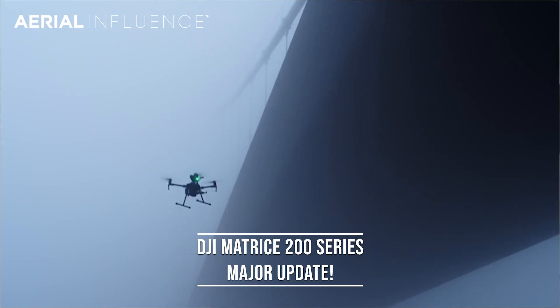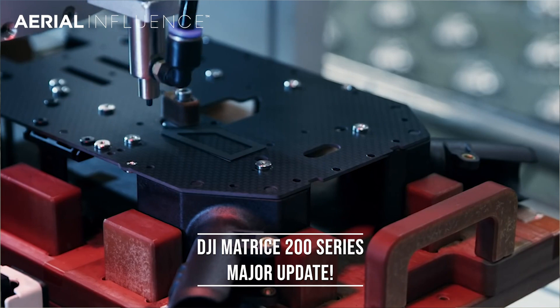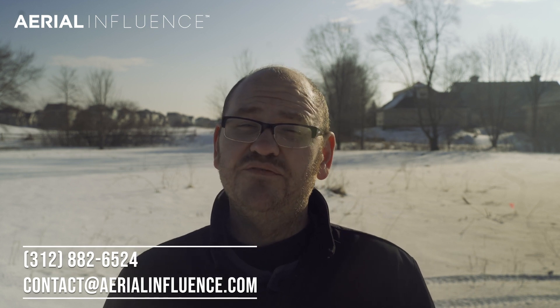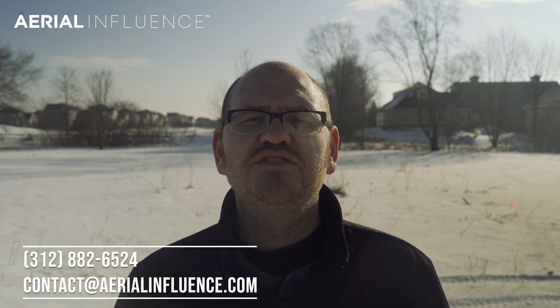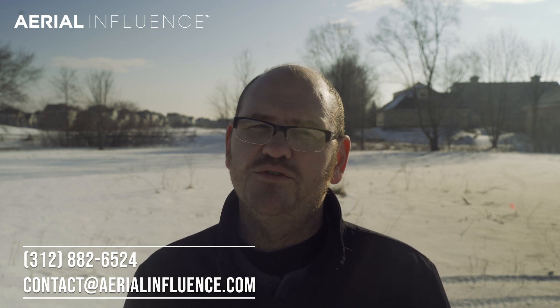That gives you a lot of flexibility and can capture some amazing imagery. Really good stuff from DJI. We also have an update to the DJI Flight Hub as well. We've got pricing already, so make sure you reach out to us at Aerial Influence — we can give you everything you need to know. You can place an order if you want to. The number is 312-882-6524, or you can email us at contact@aerialinfluence.com. We'll get back to you right away.